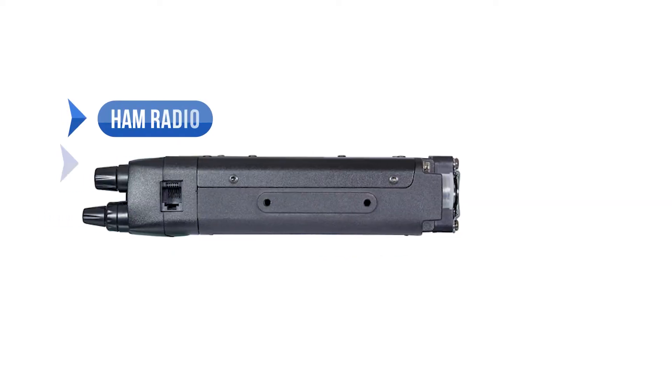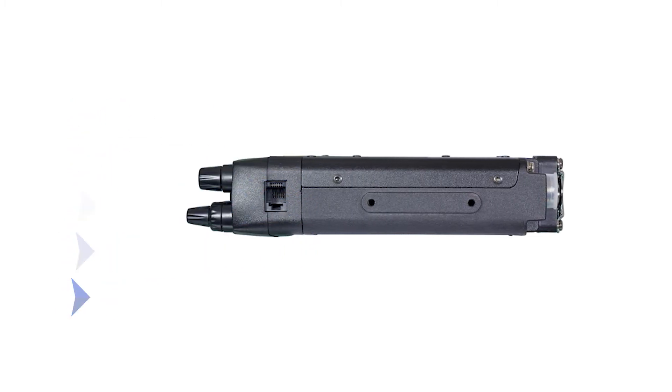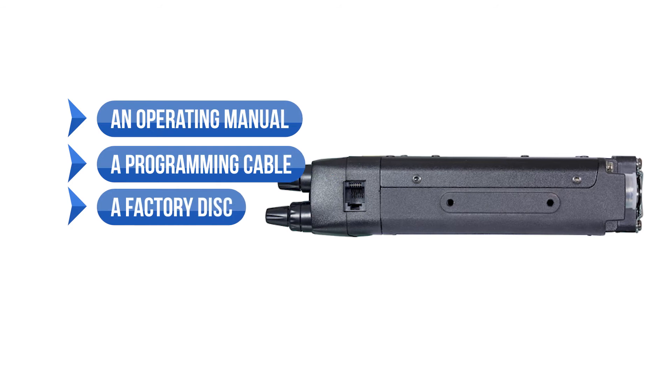The package includes the ham radio, a mic hanger, a power cable, a mounting bracket and screws. It also comes with an operating manual, a programming cable, and a factory disk.